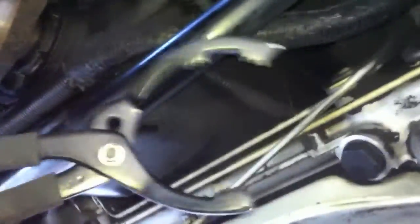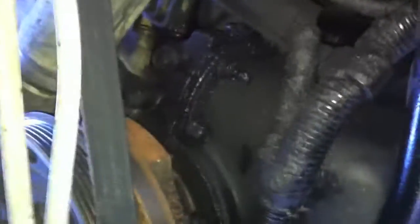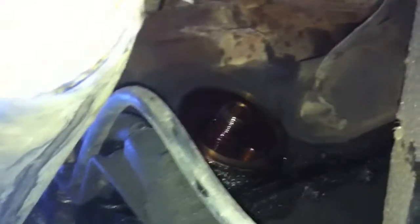This specialty tool from AutoZone — you basically get in there, grab onto the oil filter, and crank it. She's now loose. Here she comes — this is gonna get messy. Here comes the oil filter and there she flows.